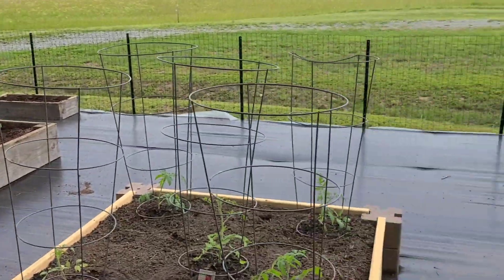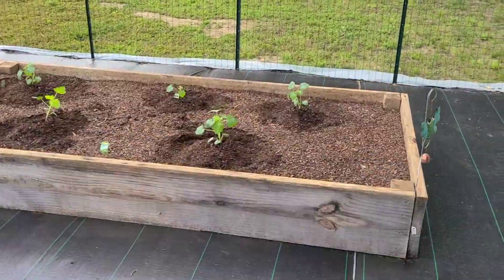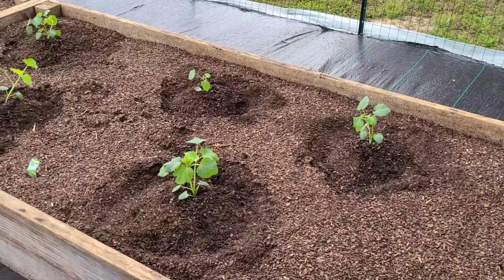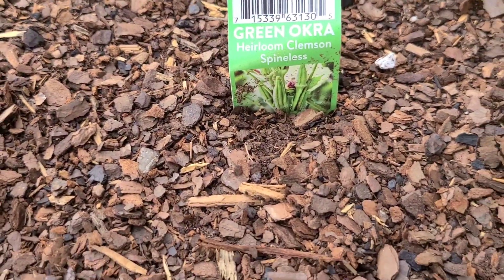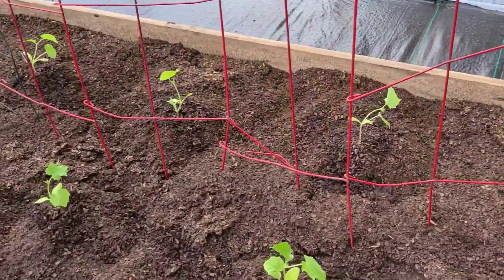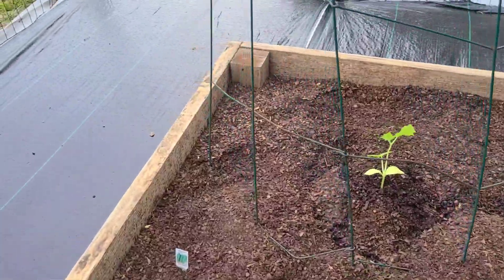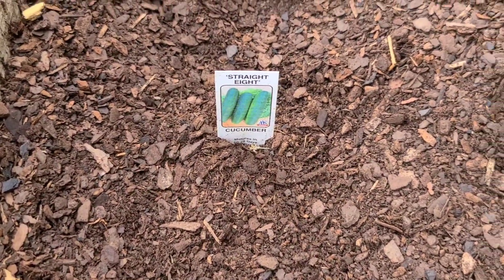This is actually probably the smallest garden we've had in a while. This will be the first year here, so we'll go with this and see how things work out. In this bed we have okra — five plants, green okra, heirloom Clemson Spineless. Here we have cucumbers — eight plants, straight eight cucumber variety.